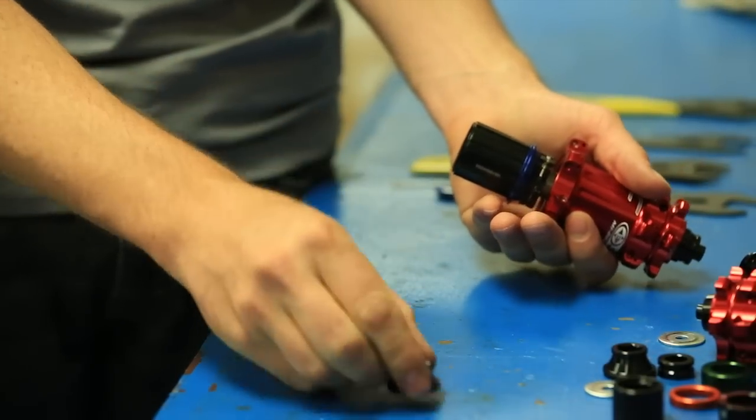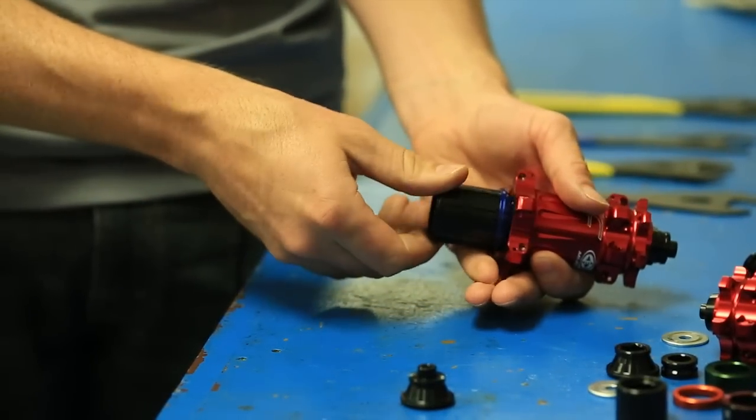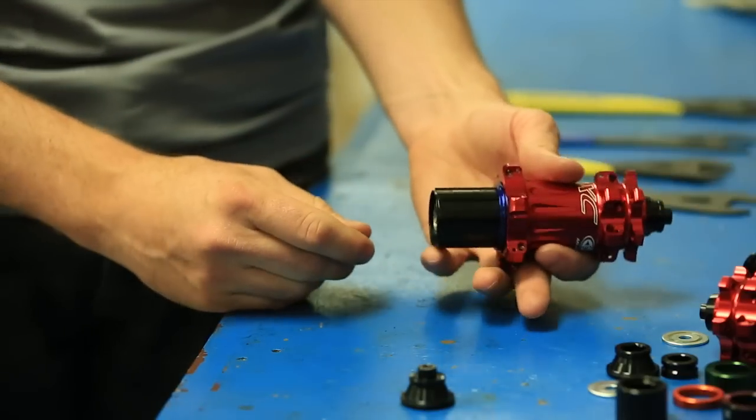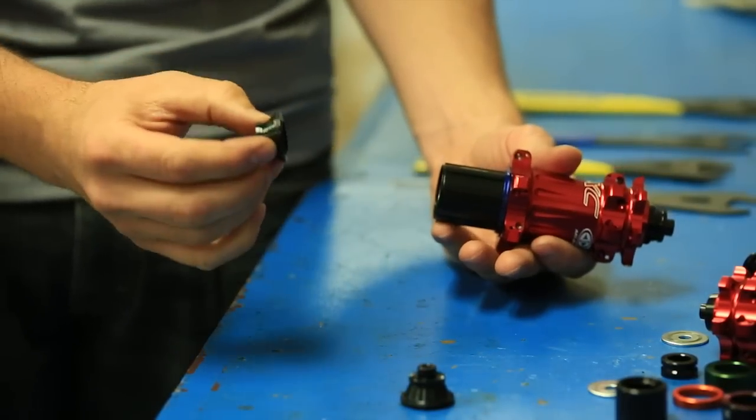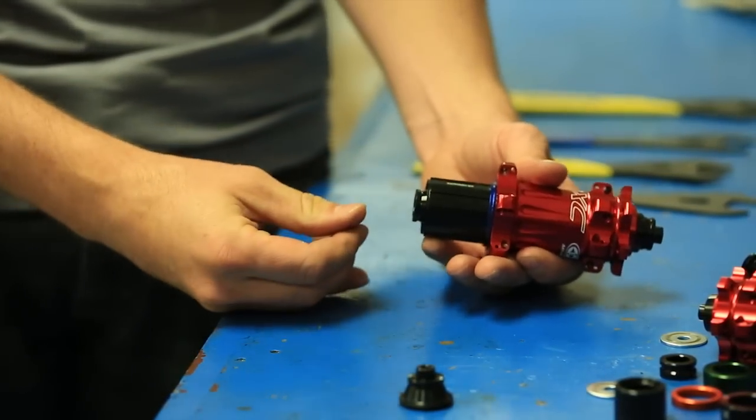Pull off the cassette body and that drive-side end cap pops off. Slide it back on, turn it backwards and push it in real gently — make sure we don't damage anything. You've got the new 135x12 end cap there, snap that on.